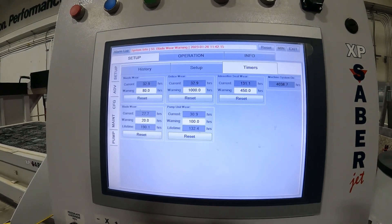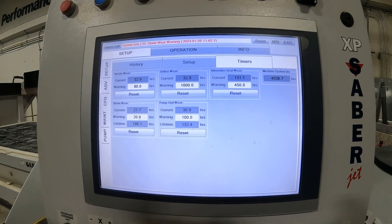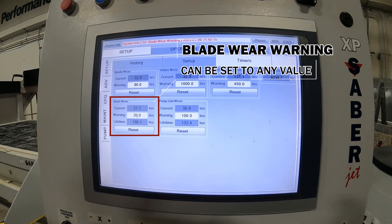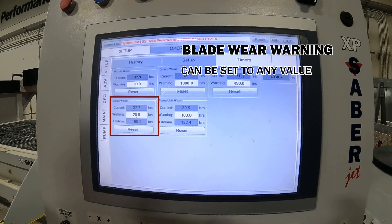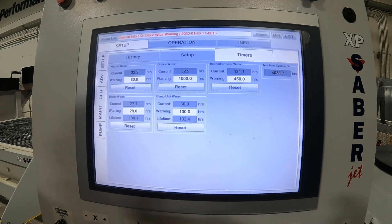You can see we currently have 27 hours on this blade. Our warning is set to go off at 20 hours. You can set this warning to whatever time you want. This will just strictly go off of Arbor runtime hours.